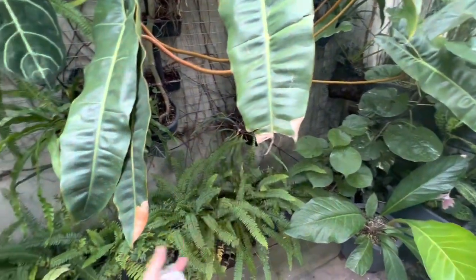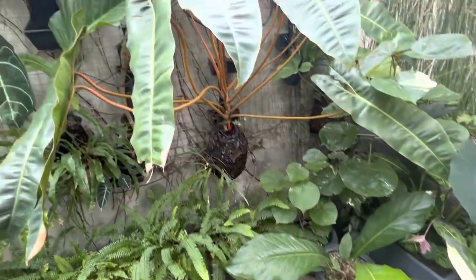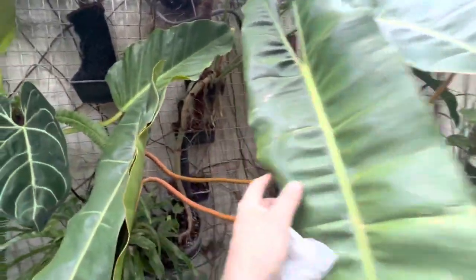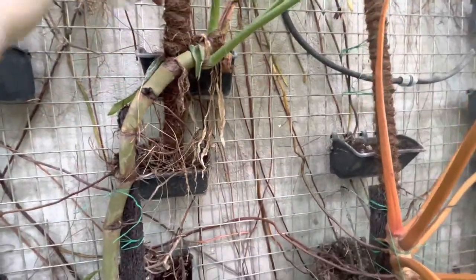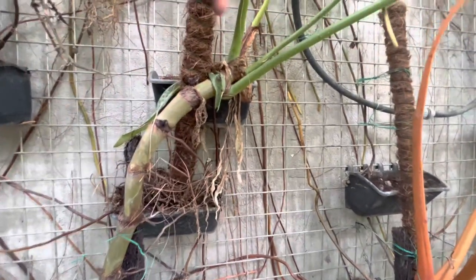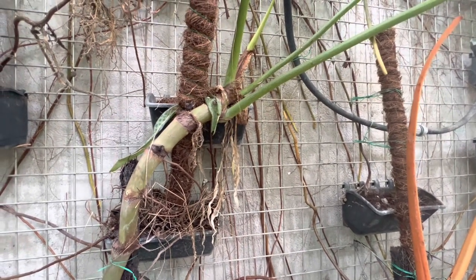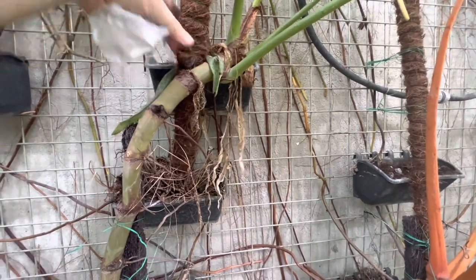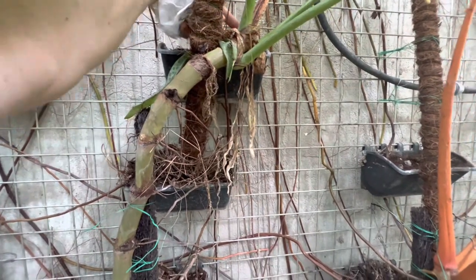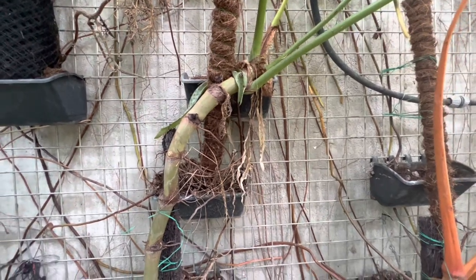It got a little bit scorched on the end - sometimes in the summer it does get a little hot and the leaves were dangling down touching the edge, which got hot and scorched the ends. We've got our Glorious here which has been climbing up. I tried to get it to go up this pole but it's decided to go off the pole and over here. So part of this process I'm going to add another pole behind it to give it support for where it's going, and this existing pole can probably be removed.